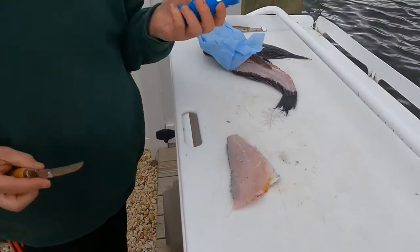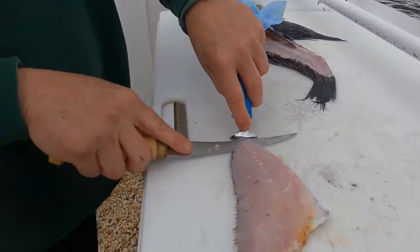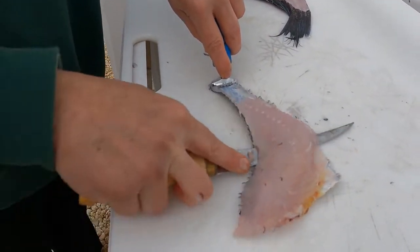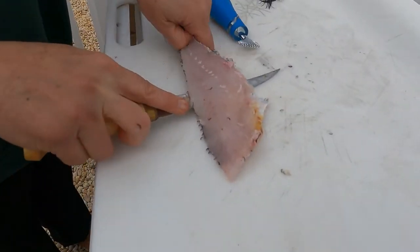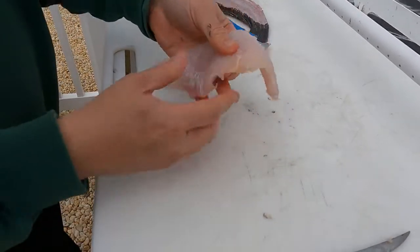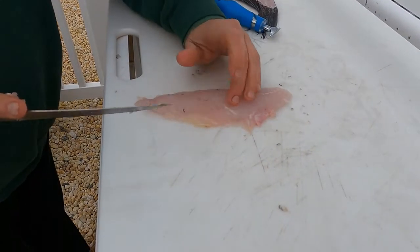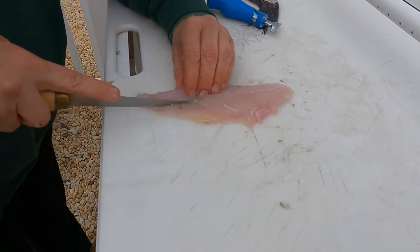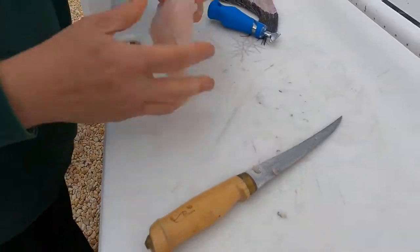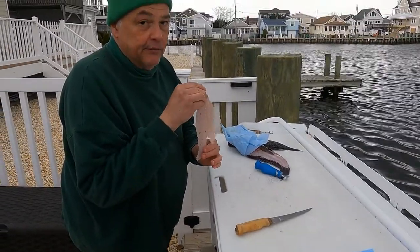I use this little Cuda tool — I love the gadgets that Cuda makes. It grips the end of the fish tail so that you can skin it. Just keep your knife flat and draw it forward. On a black sea bass, you're going to have a little line of bones right here. Find the end of where the bones are, make a very small cut, grab that, pull it out. And you have a beautiful boneless fillet that's perfect for your table.